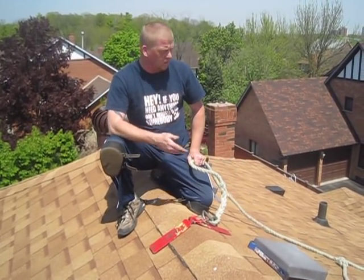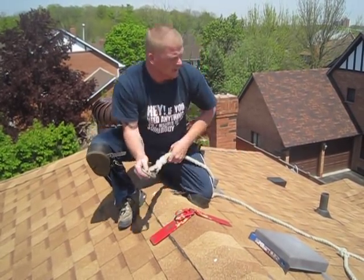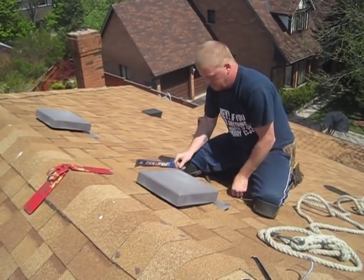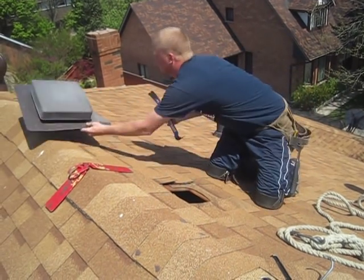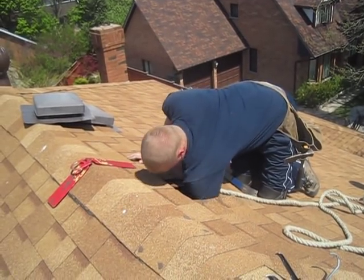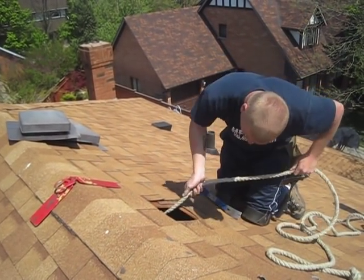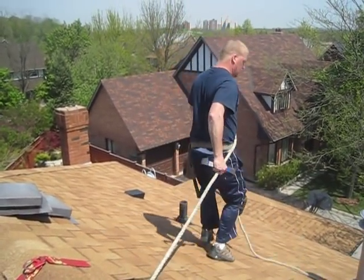Now the second way for you guys — you've got the rope but you don't have the bracket. Just come over to one of the vents in the roof. There's going to be a couple of nails holding it in; usually not too many. We're just going to look in here and grab this 2x4. Just like that — 100% safe. Now we can go all the way down to the ends anywhere safely.